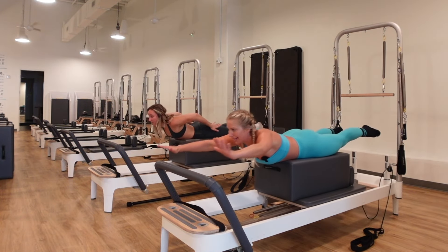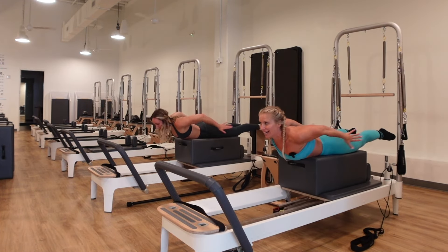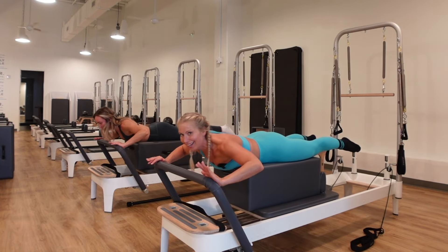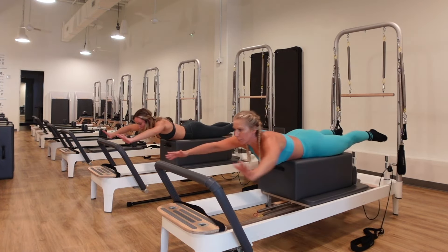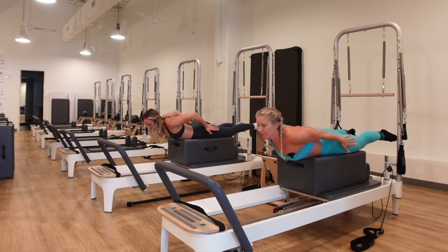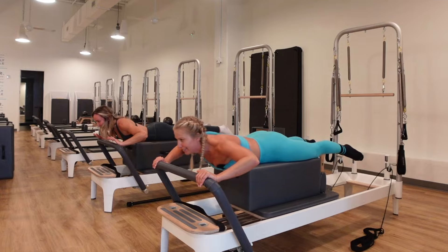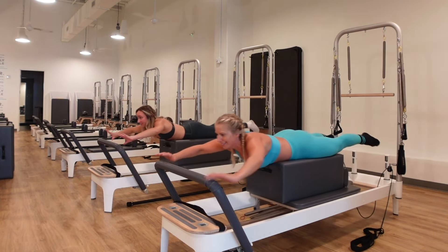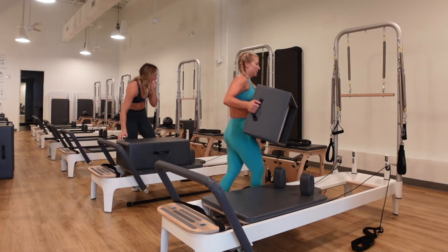Now bend the elbows wide — we're going to jump out with the arms, tap the butt, and come back in and catch. Jump out, tap your booty, catch it. This gets the heart rate up a little bit, working the arms, and working the whole body to stabilize. Continue for eight reps. Step off, take the box off, and let's set up for feet in straps.